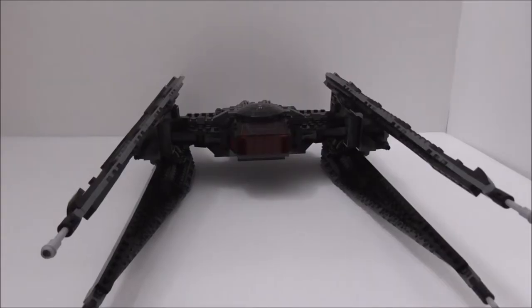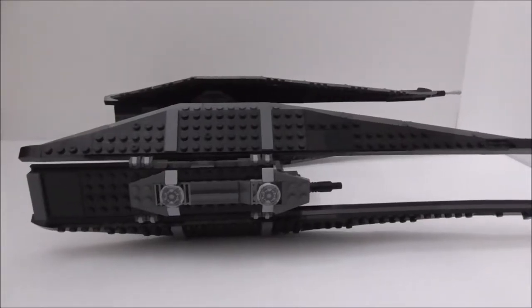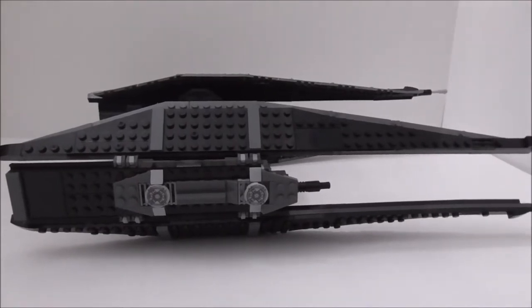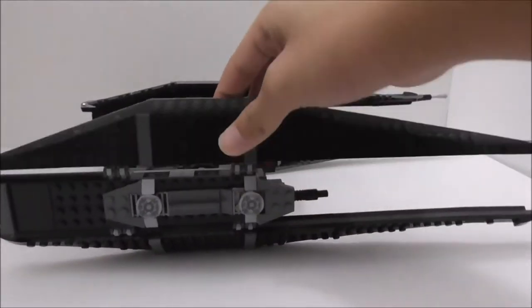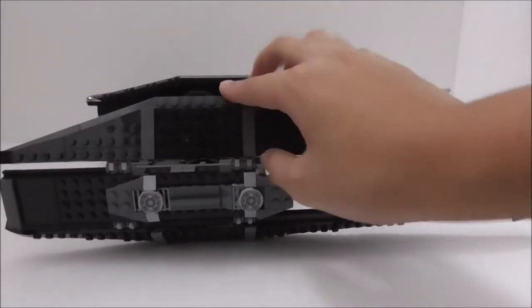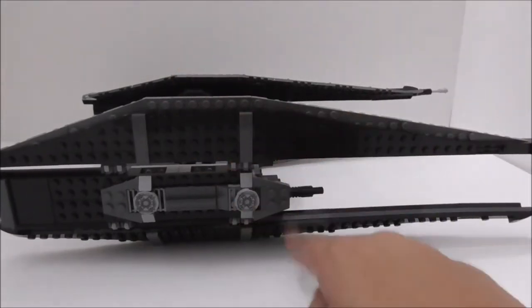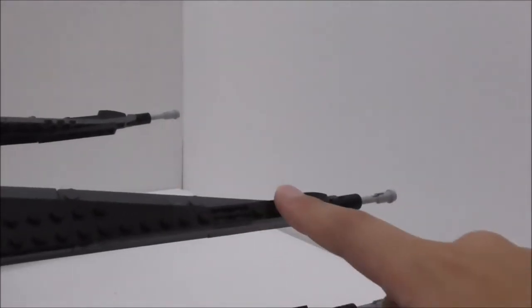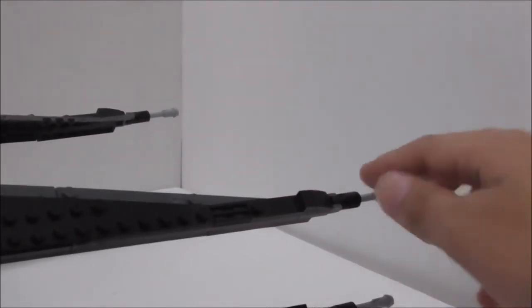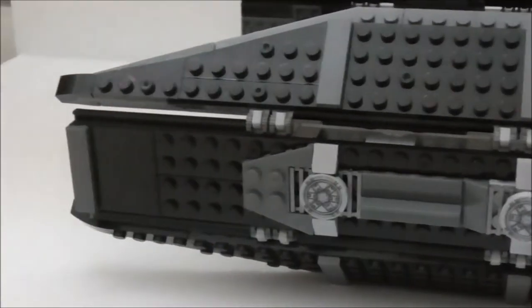Now for the TIE Fighter build. The wings are identical on each side, just mirrored. The top and bottom wings are attached with ratcheted pieces so you can move them around or make them straight like a normal TIE fighter. At the end of each wing there's a cannon, which is movable — though it's supposed to be fixed.